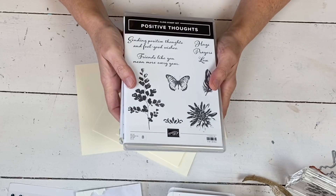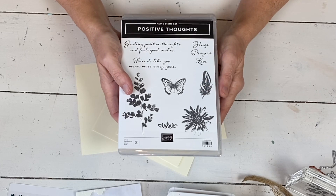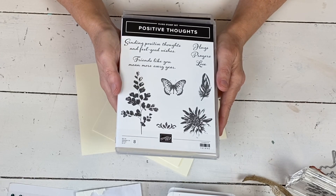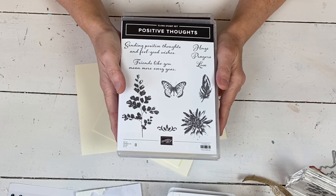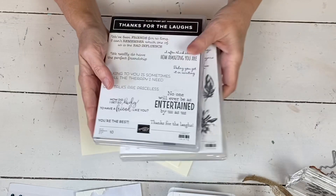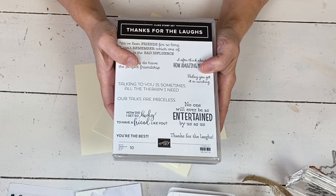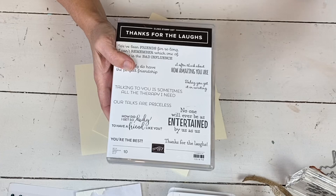Hi, my name is Sheri. Welcome to my stamp studio. I'm going to be showing you a card today that is a quick and easy card. It's gonna be part of my little series that I have, going with my Stampin' Up While Staying In series. This one I'm gonna use the Thanks for the Laffs stamp set. I'm gonna be showing you some cards we're gonna make to send to people to get some positive thoughts out there.